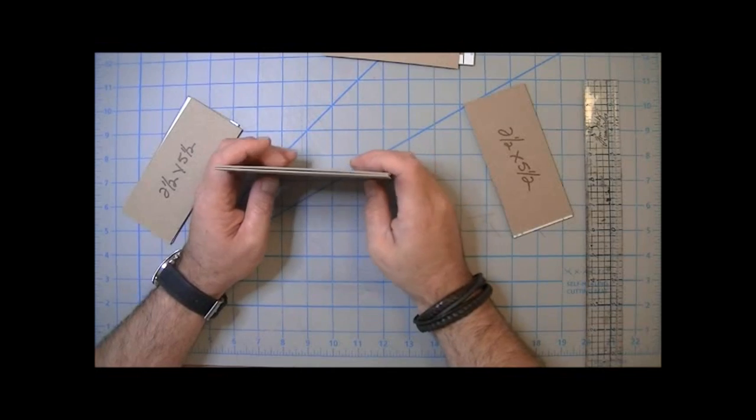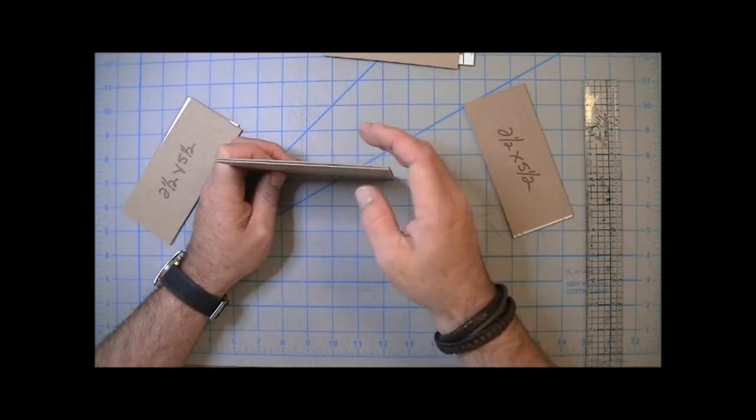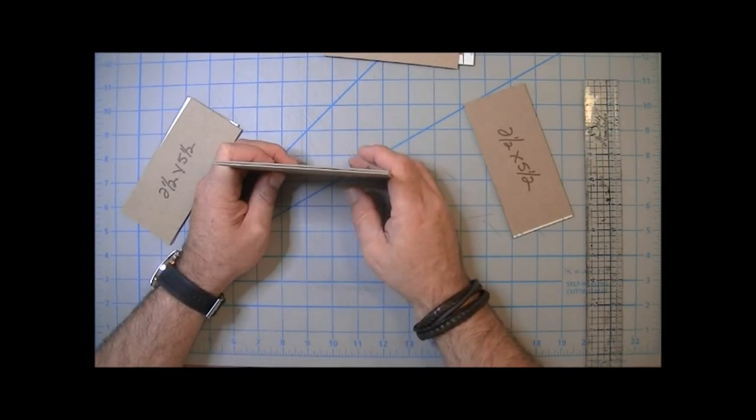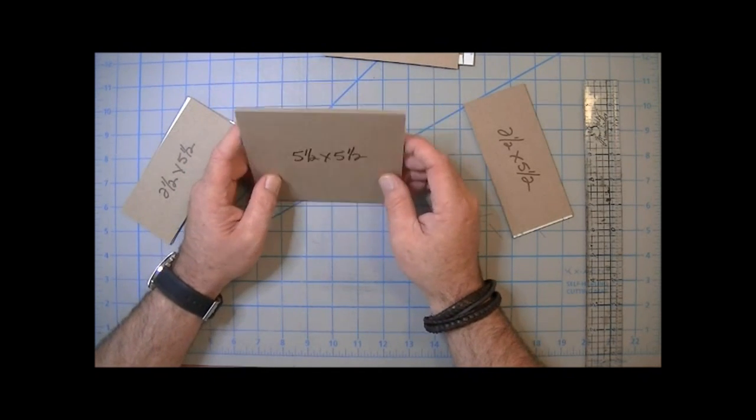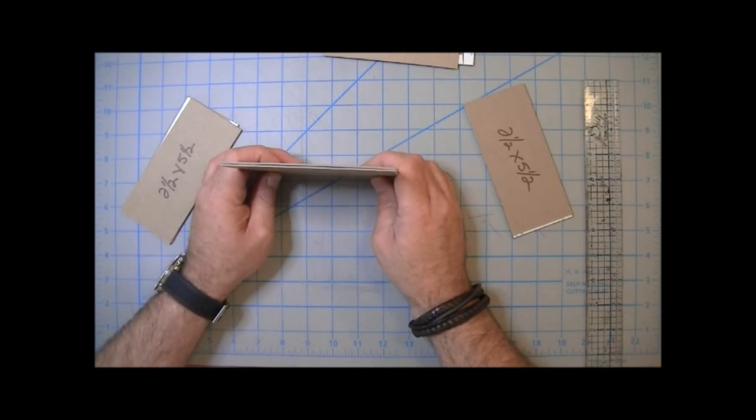Hello everybody, it's Jim the Gentleman Crafter. Today we're going to make a new project — a shaker house for Christmas. You can make it for any style or any season you wanted to, but this one is going to be for Christmas.